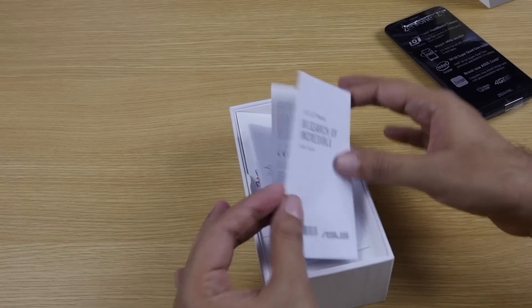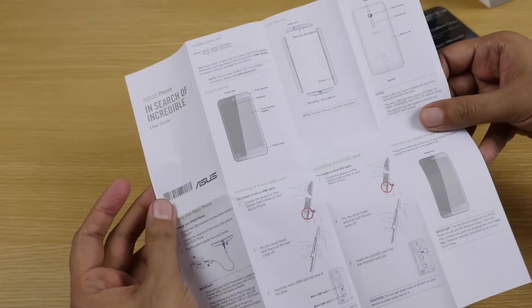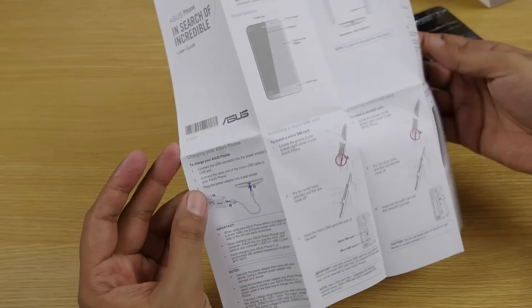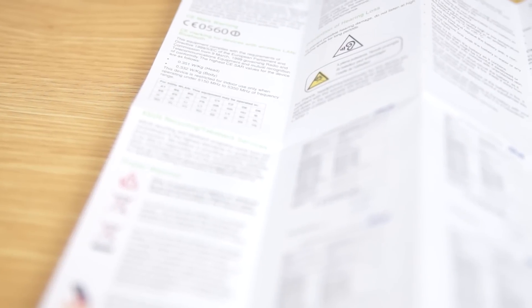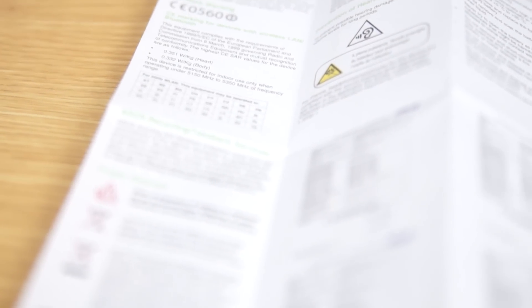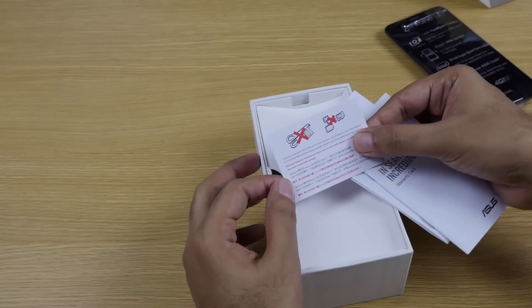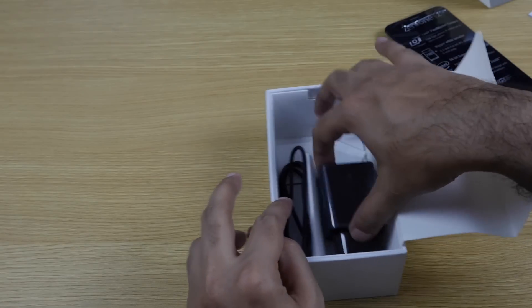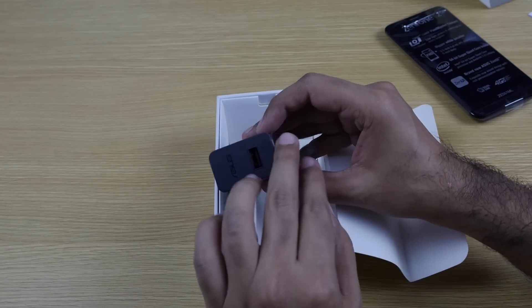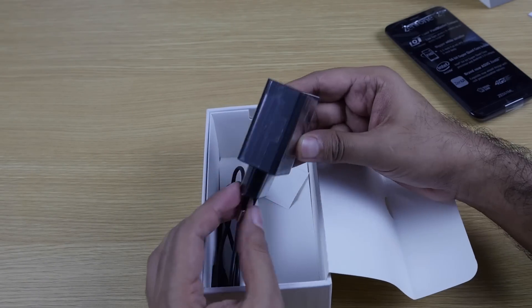It's a quad-core processor. We have some pamphlets here — a user guide with basic info about the device. The SAR rating is also pretty low on this device, which I'll publish on screen. We have the warranty card, a note saying not to use cut SIMs, and the power brick, which acts as a fast charger.